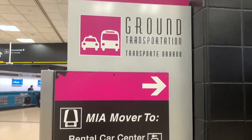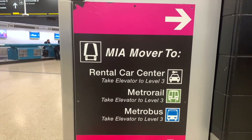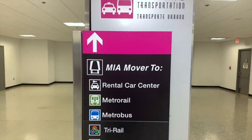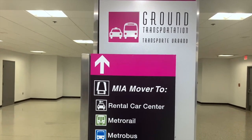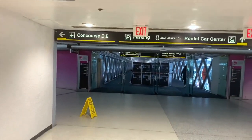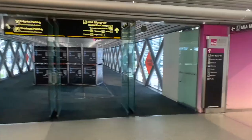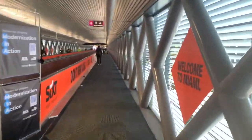We're looking for the ground transportation sign, and you want to take the Miami Mover to the rental car center. The sign says take the elevator to level three, so that's what we're going to do. Now on level three, the sign says ground transportation Miami Mover to the rental car center. Any of these concourses walk to the same area — we're just looking for the Miami Mover.